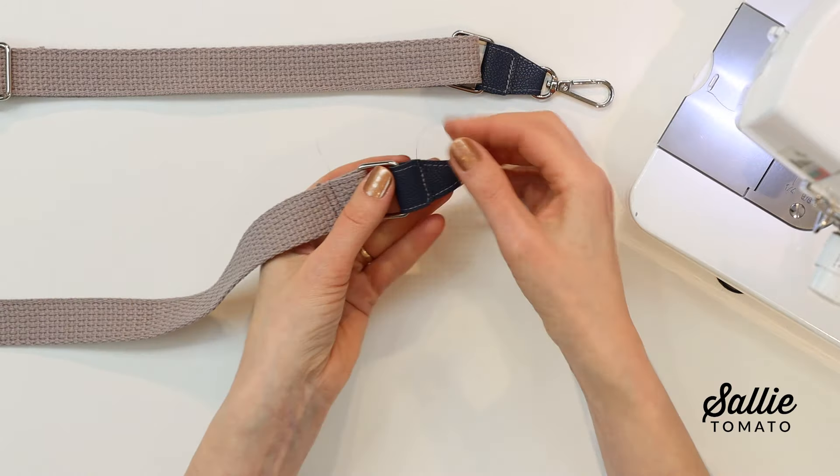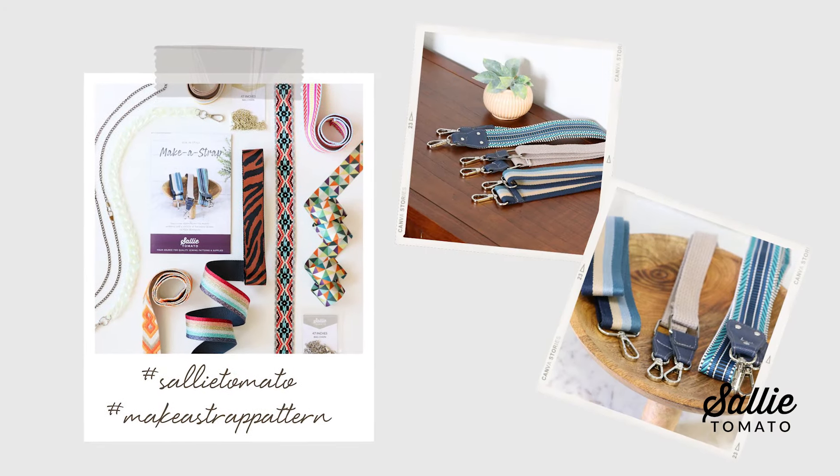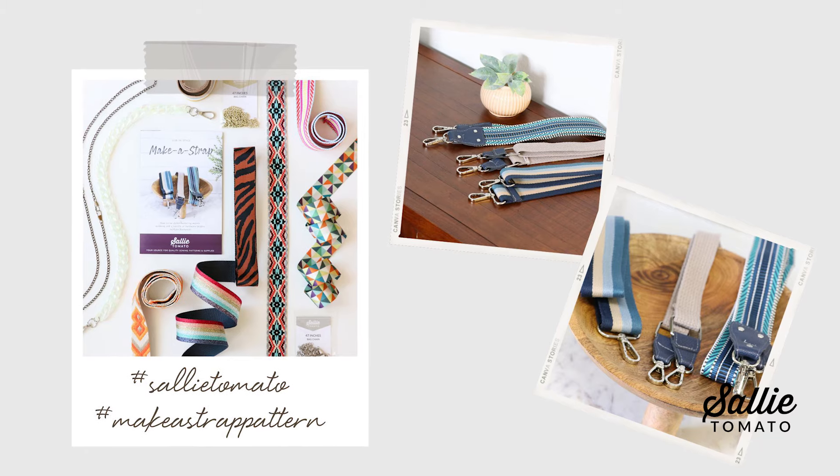I hope you enjoy customizing a new strap for your most-used bag — whether it's a replacement for a worn-out strap or just a fun, bright, colorful accent. Feel free to comment below if you have further questions and we'll do our best to answer them. We encourage you to share photos of your completed projects using hashtag SallyTomato and hashtag MakeAStrapPattern on social media. If you found this tutorial helpful, please give it a thumbs up and subscribe so you'll always know when a new video is here. Thank you for watching, and until next time, have a great making day.